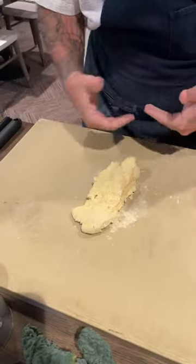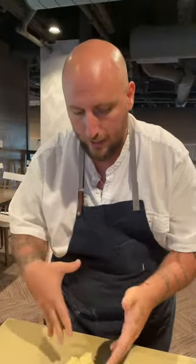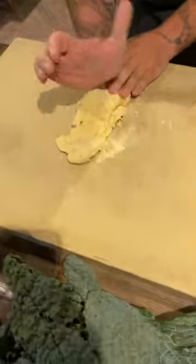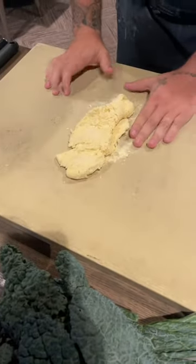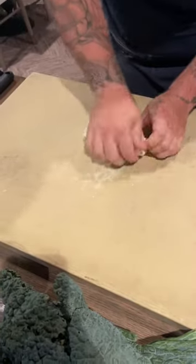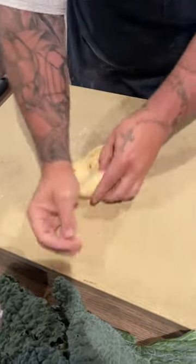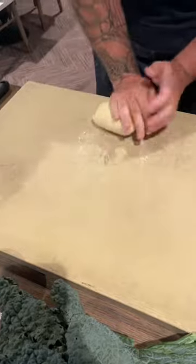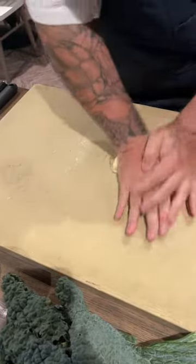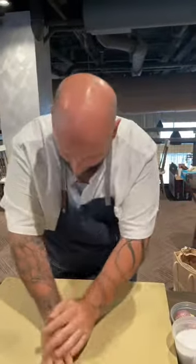Now comes the kneading process. Best case scenario is 10 to 15 minutes; we're going to knead for about seven to ten minutes just because I want to get the rest of the stuff going. The way I knead: I use my palm, push out almost to the point where the dough is tearing, then pull back in. Then a quarter turn, push back out. Quarter turn, push back out - it's just this constant motion: quarter turn, pushing and pulling. My palm is doing all the work. I hope nobody did triceps at the gym today because you're going to be in pain tomorrow.